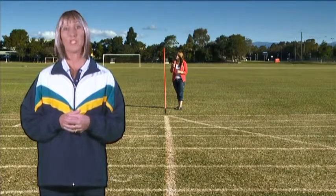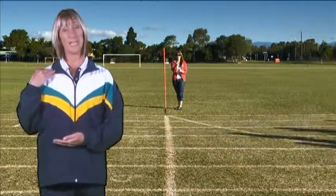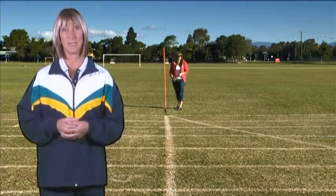The athlete's race finishes when their torso crosses the line. The torso is the area between the shoulders and the waist and does not include the arms.